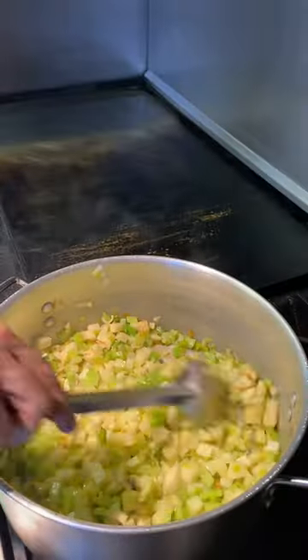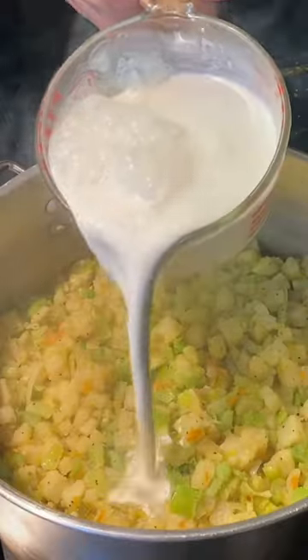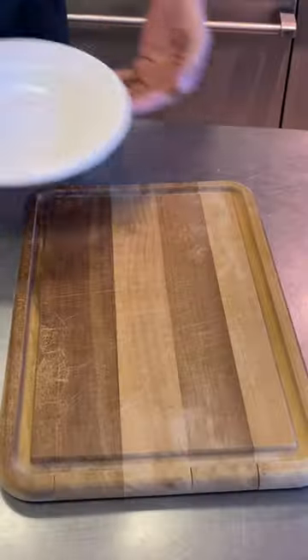Give it a quick stir and it's time to season. I got salt and pepper and we're gonna throw in some flour at this point — we're making a roux. Go ahead and add your milk. We're gonna add a little bit of dried thyme. Give it a quick puree once it starts to simmer.